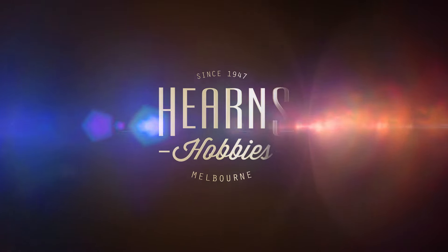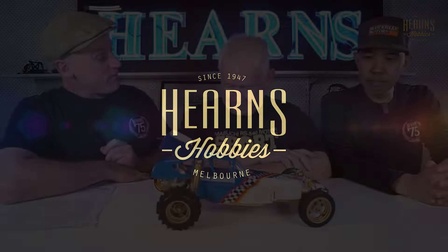What we are looking at here, people, is an all-original RC10. This is from one of our really nice customers, our steam customers, who's been coming here for years. I think he's going to get this back.